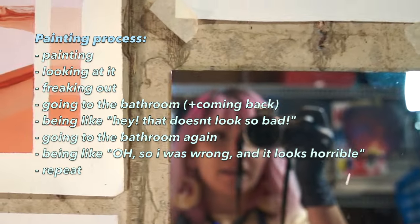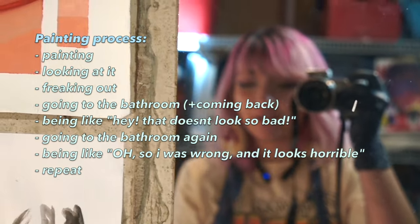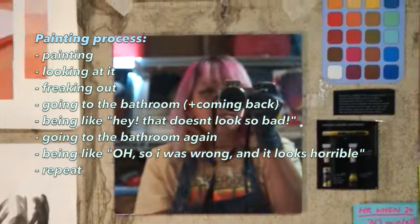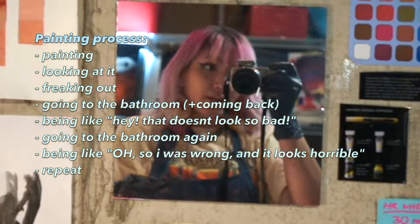It's all part of the process. My painting process is mostly just painting, and then looking at it, and then freaking out, and then going to the bathroom and coming back and being like, 'Hey, that doesn't look so bad.' And then going to the bathroom again and being like, 'Oh, I was wrong and it looks horrible.' So it's a struggle. We're trying our best.